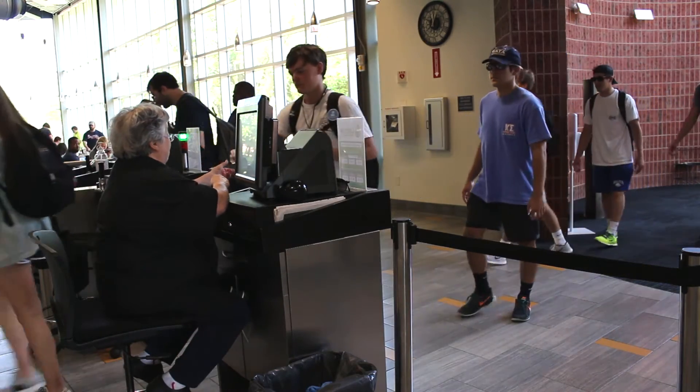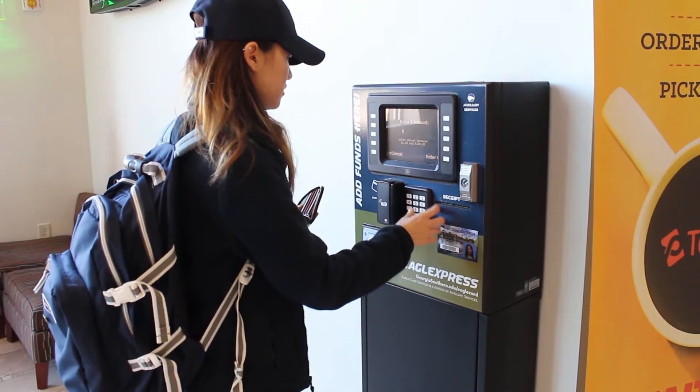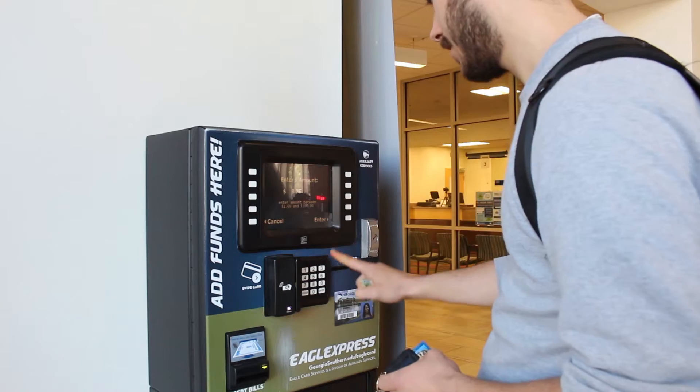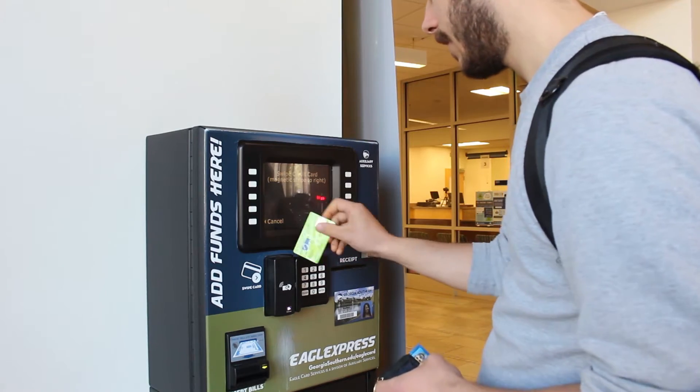Eagle Card Services offers students additional ways to reload their card in a hurry. At Dining Commons, you can load your Eagle Express funds onto your card using our Express Kiosk.